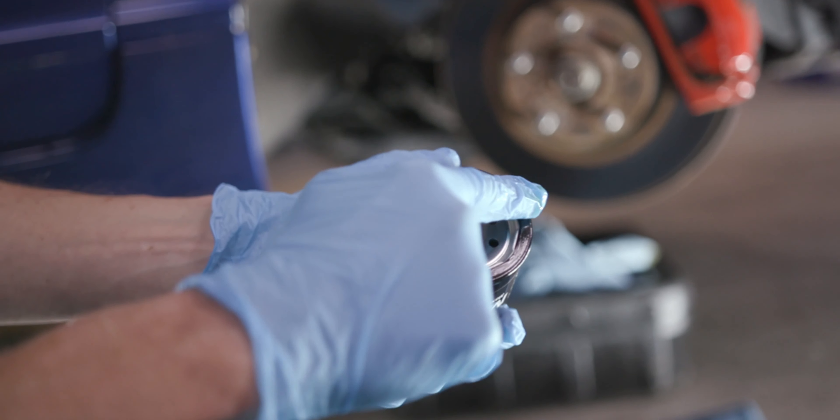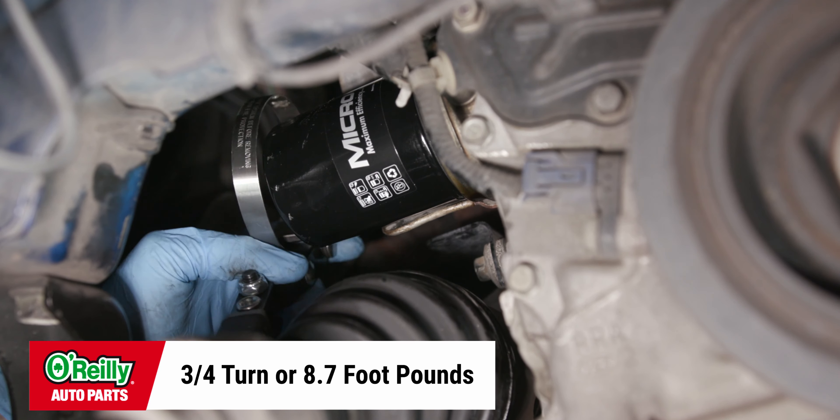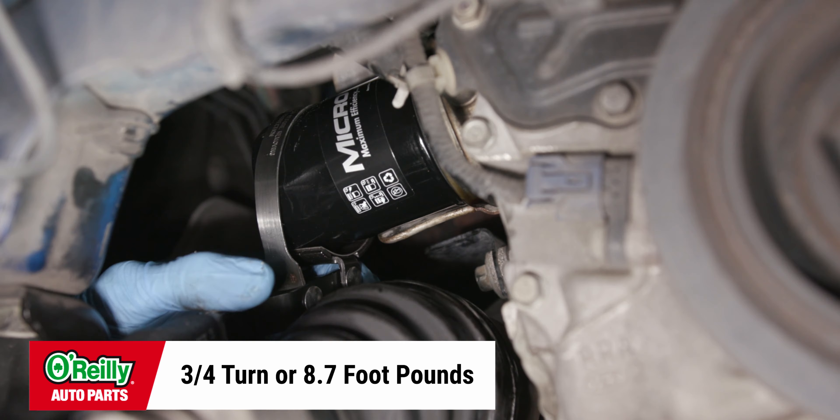Lubricate the o-ring on the new filter with fresh oil. Install your new filter, tightening clockwise three quarters of a turn, or 8.7 foot pounds.